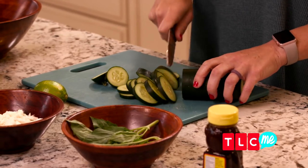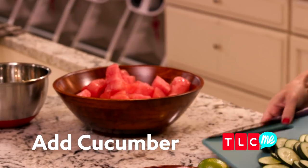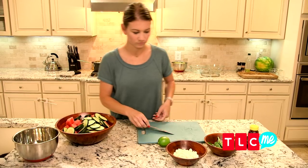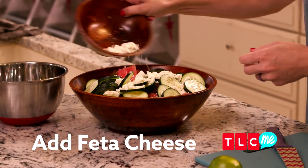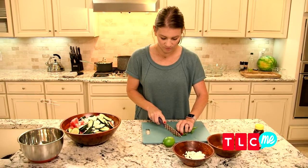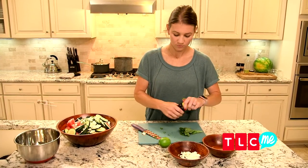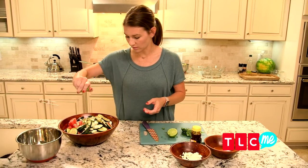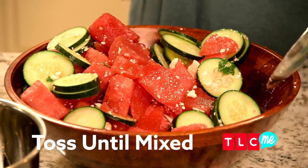Basically we're just gonna dump everything in here — cucumbers, a little bit of feta cheese, a little bit of mint, and a little drizzle of honey, probably like a teaspoon or two. Super simple, super easy, super yummy.